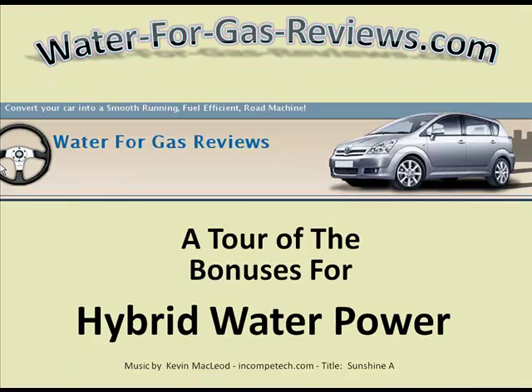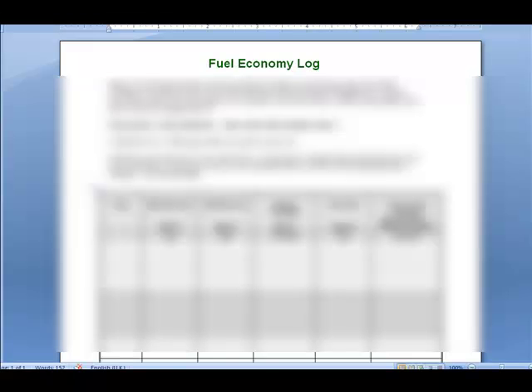Welcome to waterforgasreviews.com — a tour of the bonuses for Hybrid Water Power. There were so many bonuses that I had to make a separate video. There are nine basic bonuses here, and they're very great bonuses. A lot of them are his own research, and there are also bonuses featuring works from other people.